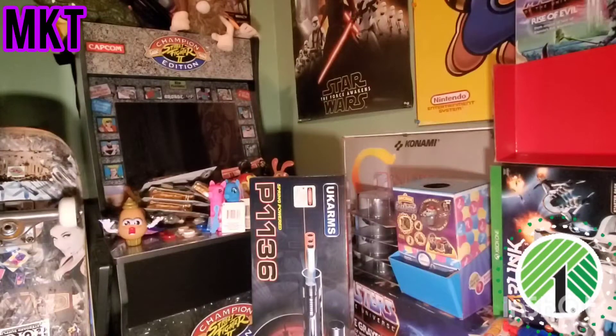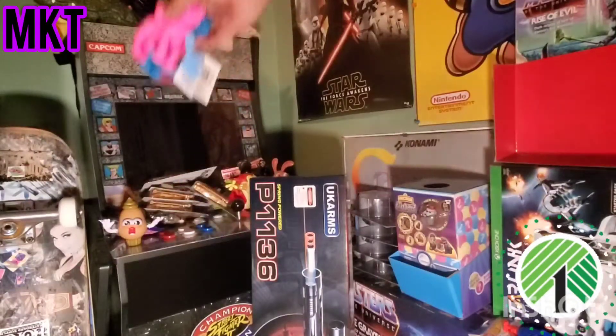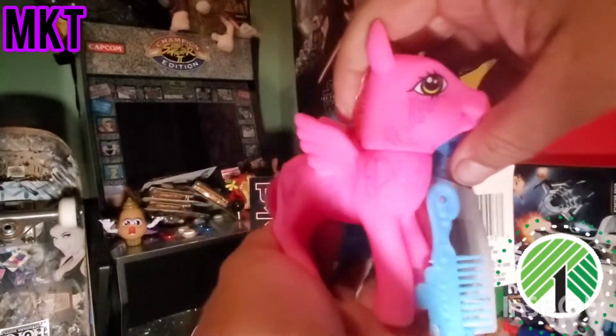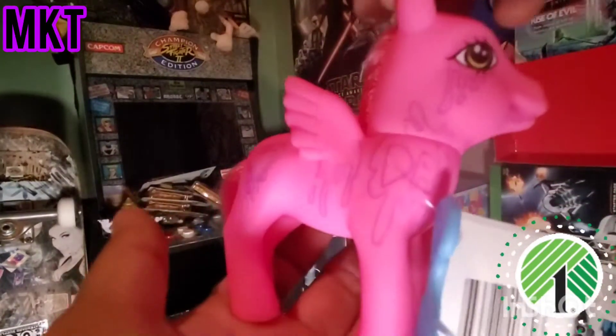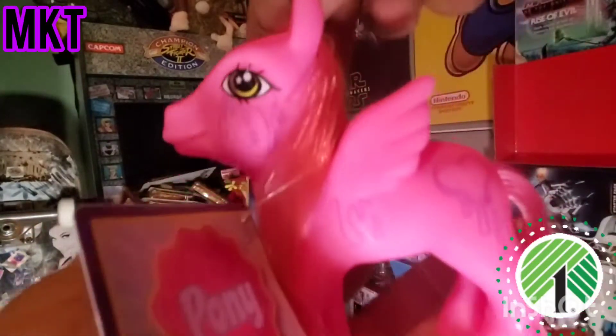We're gonna keep it rolling! We got some pony pickups from Dollar Tree. This one I'm working on right here, I'm customizing it to drip pony - it has some drip on it. Drip pony!